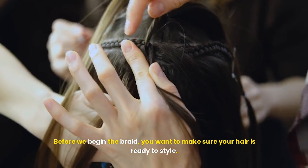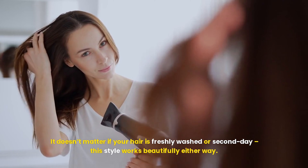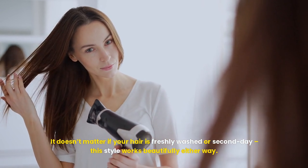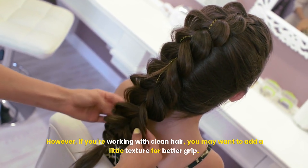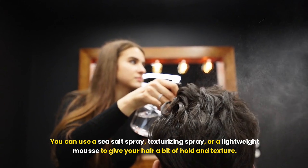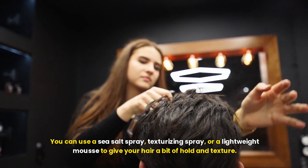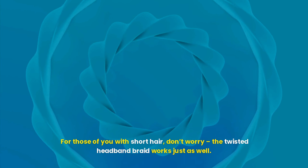It's a simple, elegant hairstyle that works perfectly for short, medium, or long hair, and the best part? It only takes a few minutes to master. The twisted headband braid is one of those versatile hairstyles that effortlessly transitions from casual to sophisticated. It's great for taming flyaways, adding texture, and giving your hair that extra bit of style without looking overdone.